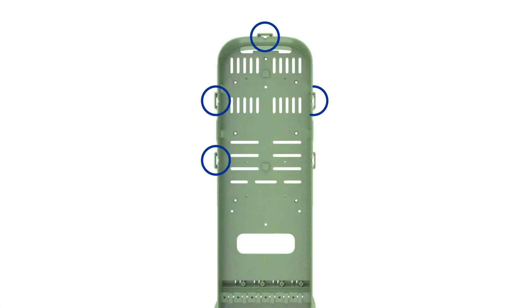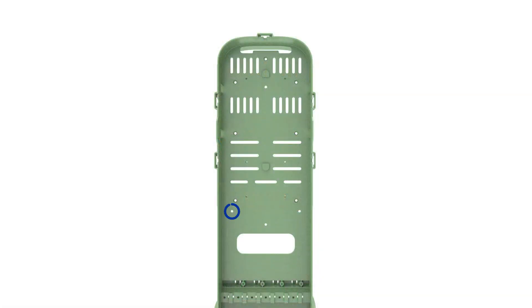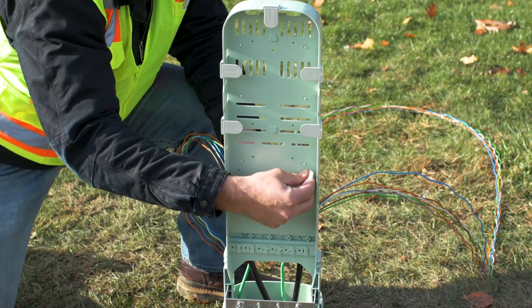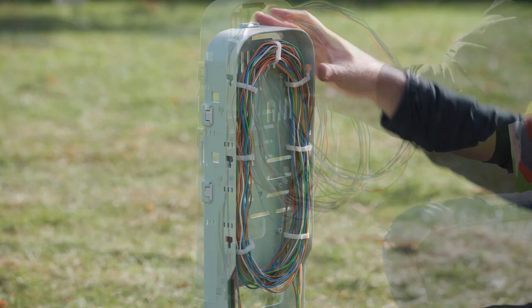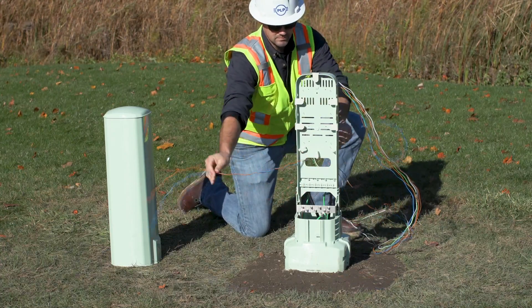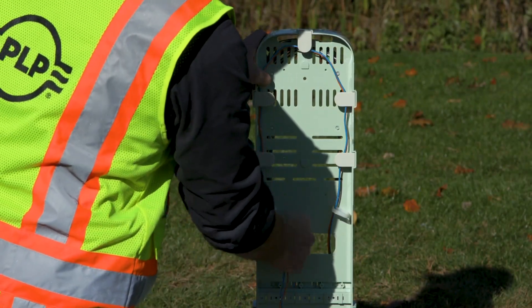Install the routing clips inside the keyway. Install the rotation tabs onto the drop side of the organizer by locating the slots and pressing the tabs in until they click into place. Install routing clips on the drop side near the window cutout. Route express buffer tubes through the routing clips around the organizer. Locate the buffer tubes to be spliced and route them directly through the bottom window to the drop side of the organizer. Store any unused buffer tubes in the routing clips on the feed side of the organizer. Store the buffer tubes to be spliced under the retention tabs on the drop side of the organizer.